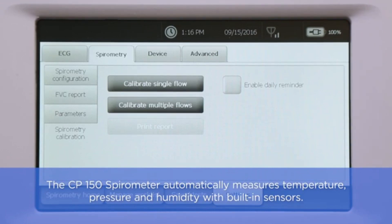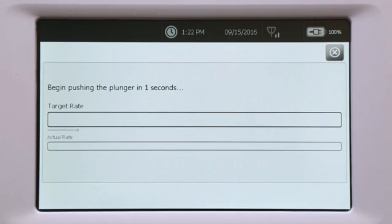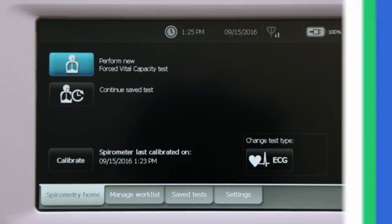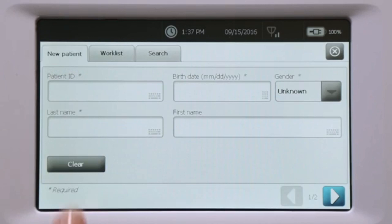Per ATS or ERS guidelines, the spirometer must be calibrated every day on which spirometry tests will be performed. Connect the flow tube to the three-liter calibration syringe. Touch the Calibrate button to initiate the calibration process and follow the on-screen prompts. You can manage the spirometer configuration, reporting parameters, and more on the Settings tab.